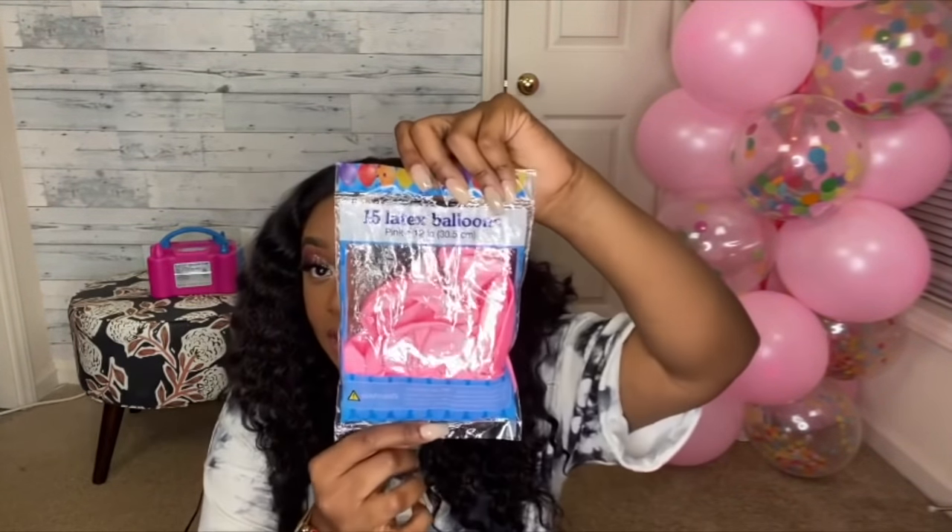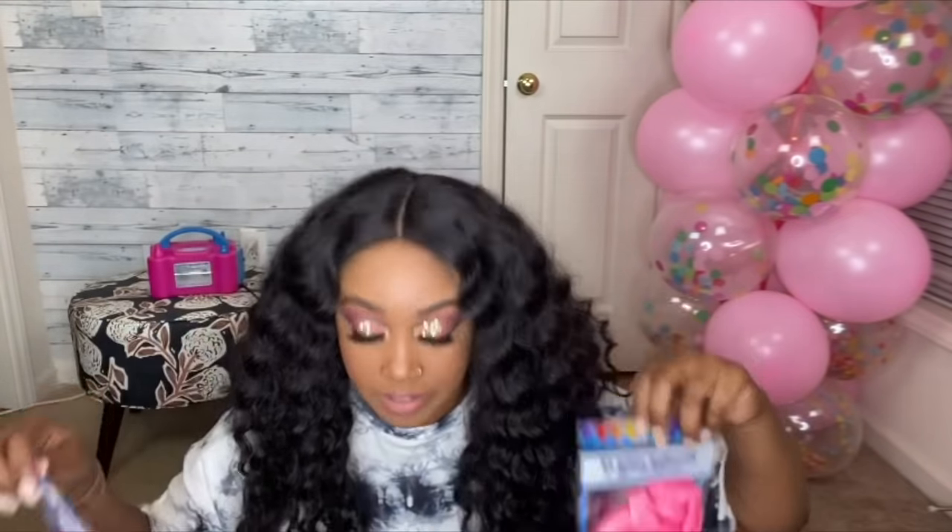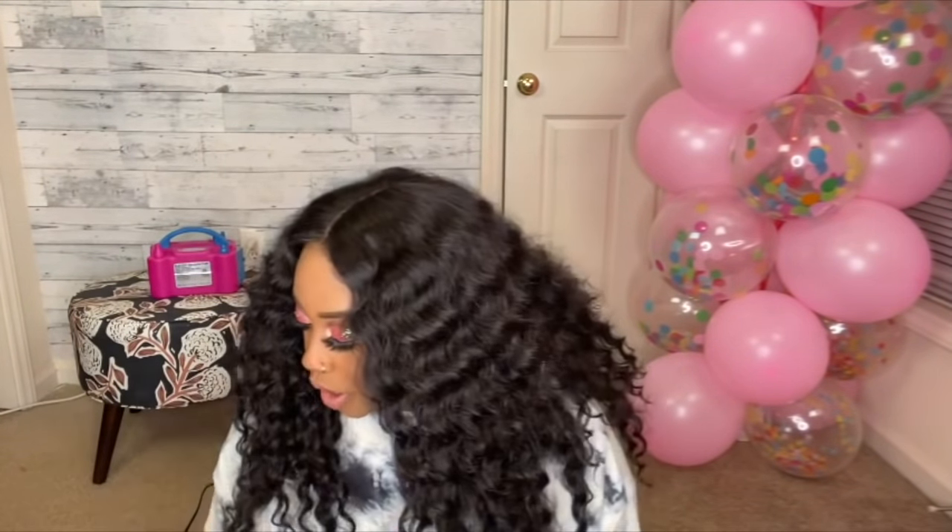What you're gonna need is 16 pink balloons or 16 solid color balloons — two packs of those because they come in packs of 15. You're also gonna need your confetti balloons. These from the Dollar Tree come in a pack of six, so I went ahead and got three packs to get the 16 that I needed.